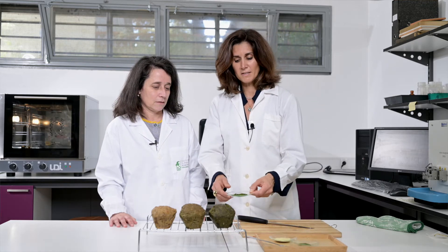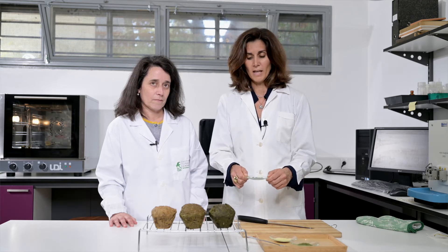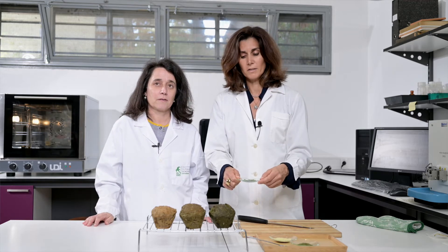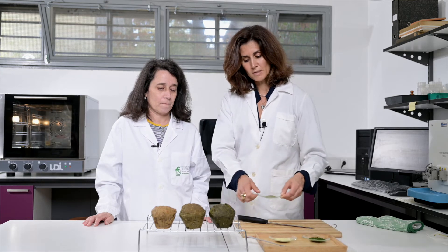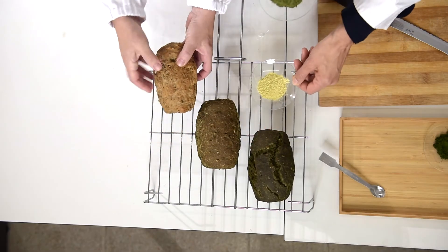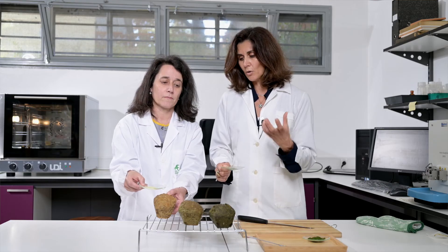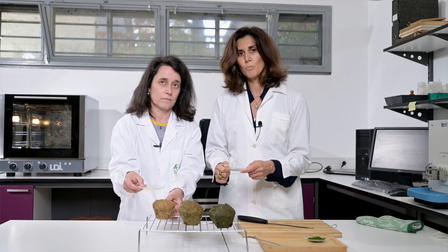The greener one is the bread produced with organic chlorella. Organic chlorella is autotrophic and as you can see it is a darker green with a more intense color, taste, and flavor. The smooth chlorella and the yellow one are produced in heterotrophic conditions and the results are lighter colors and not so intense flavors and tastes — and they are good options for the consumers.